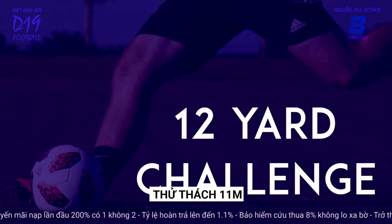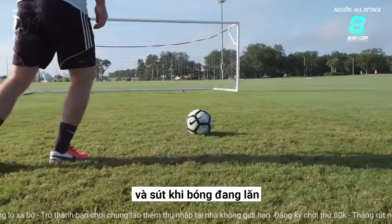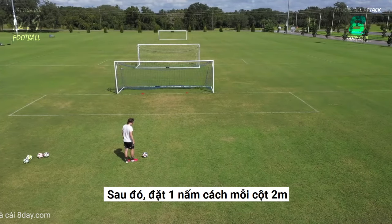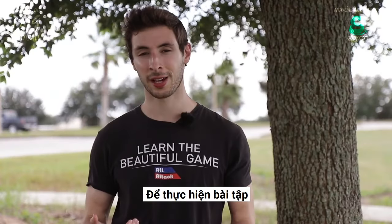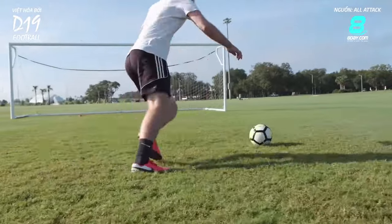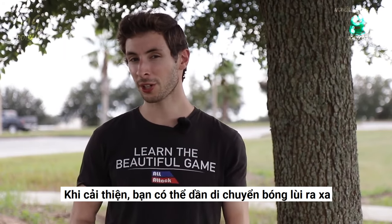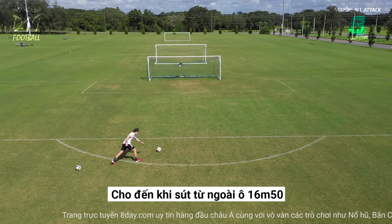The 12 Yard Challenge. Once you've got the basic technique down, you can start working on your accuracy and hitting a ball when it's rolling. Place the ball about 12 yards from goal, or roughly where the penalty spot would be. Then place a cone 2 yards from each post — these will mark the corners of the goal. To do the exercise, take a touch to the side and shoot the ball with power into one of the corners. See how many times out of ten you can hit the corners accurately. As you improve, you can gradually start to move the ball back, until eventually you're shooting from beyond the 18-yard box.